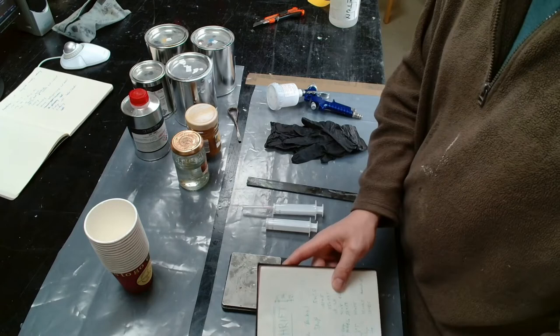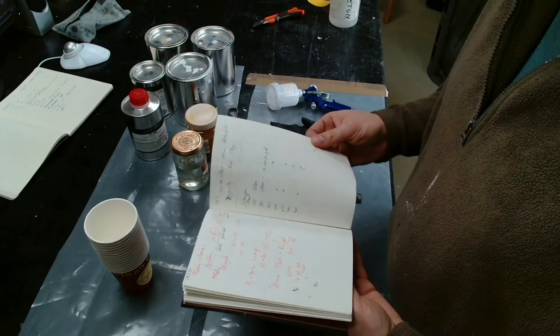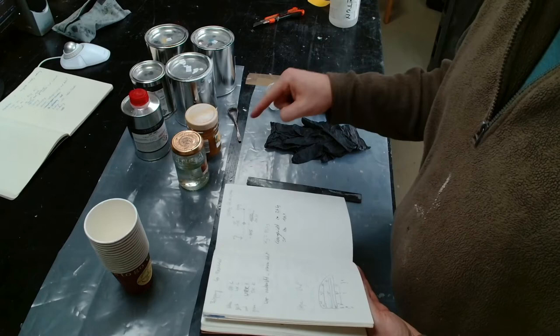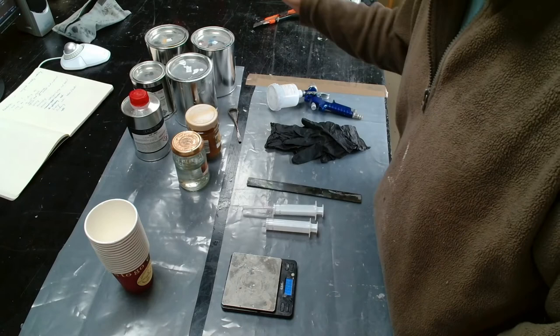I personally have a cheat sheet — a book where I record everything I'm building, like the layups for fuselages, measurements for wings, and also the amount of color I've used and how much was left in the end, so you can work your way down to the optimal mass of color. Now let's start with preparing the color. We will start with the blue first.